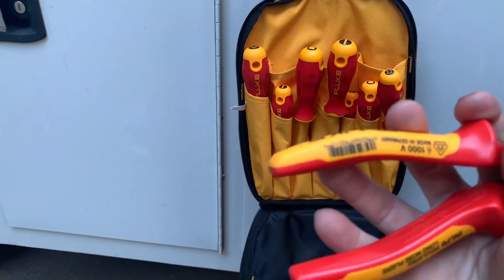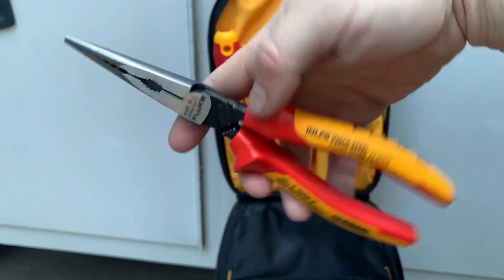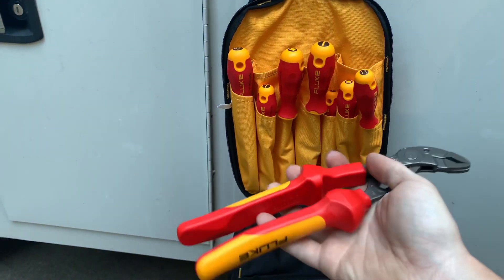They look like they are made in Germany. You guys know how I feel about German-made hand tools — I love them. USA till we die, of course, but Germany's got the hand tools on lockdown.